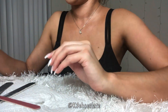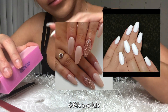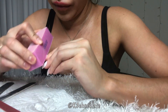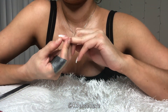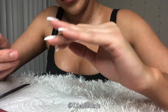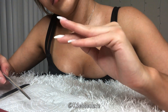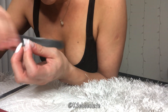The shape I chose is coffin, also called ballerina — it's in between a stiletto and a square. The tip I applied naturally curves down, so if you like that you can leave it. But I wanted to file the very edges into a flat shape. You can see how it was before, curving down, and how it looks afterwards — that's just my preference. I like it to be flat when you look at it from the side.